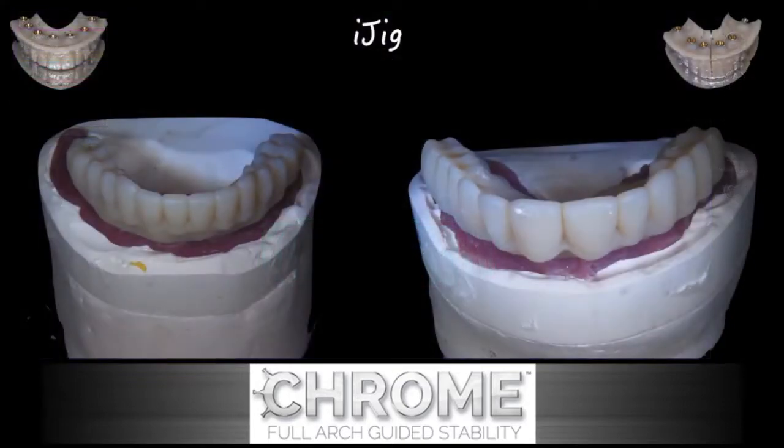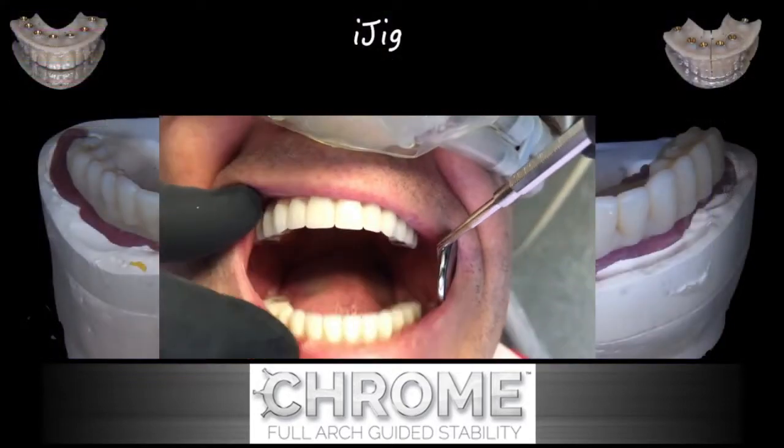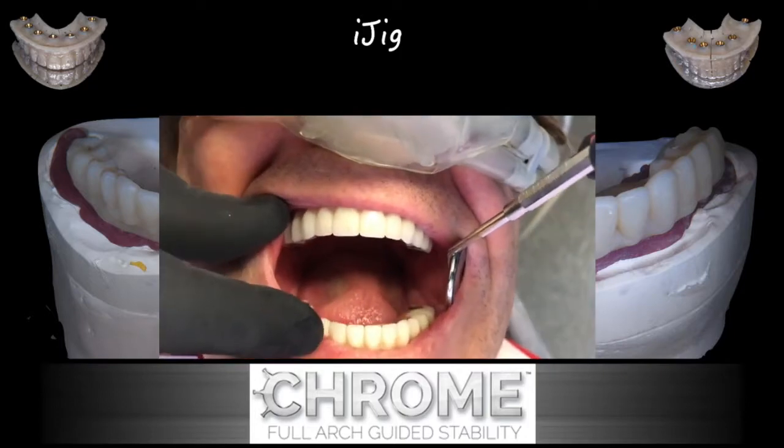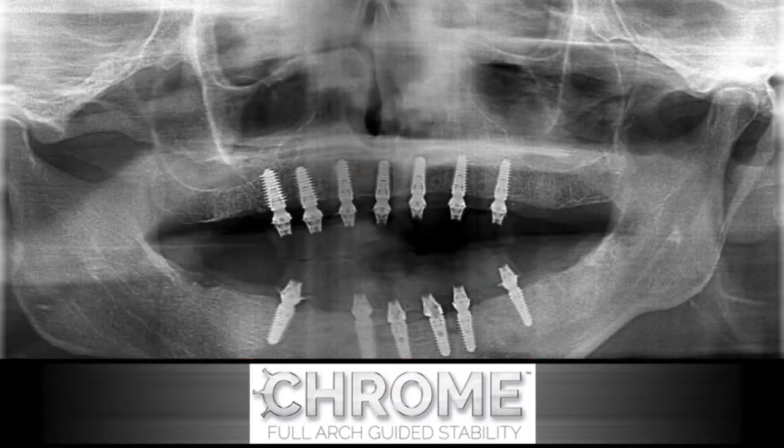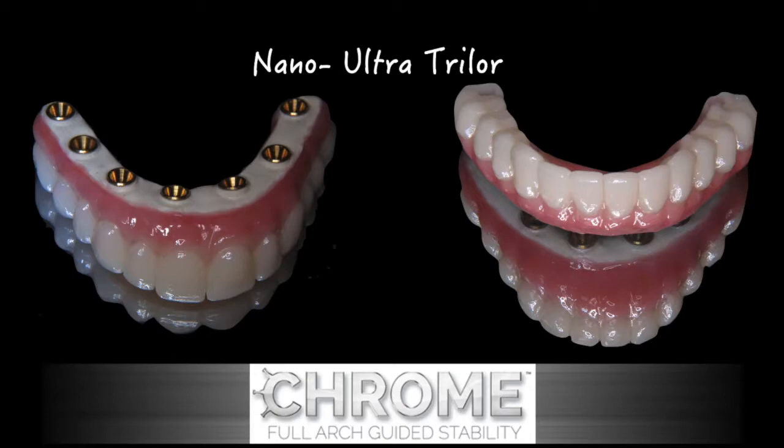As each of these arches is completed, you can visualize the bite relationship — it appears to be right on the money. Here are the multi-unit abutments in place in the maxilla and mandible. You can even see how the fixation pin areas that were more visible in the panoramic radiographs are now filling in with bone. This happens to be a nano-Ultra Trilor material for this particular case.